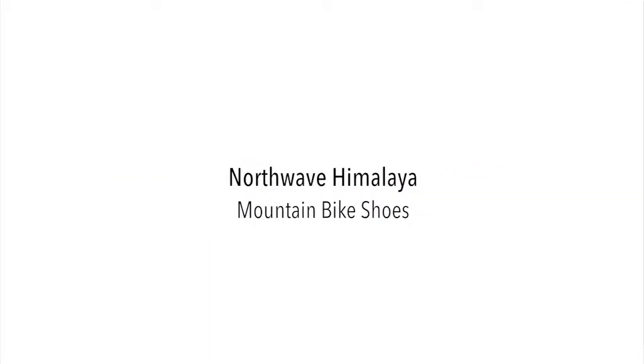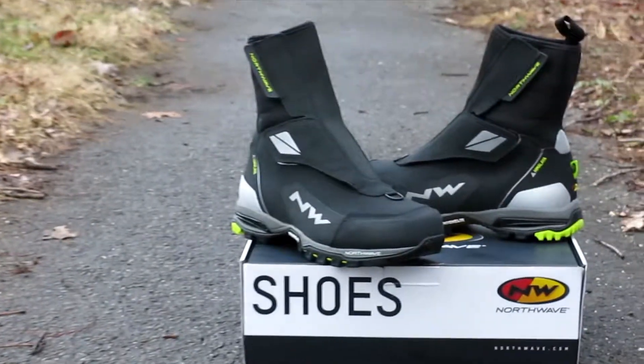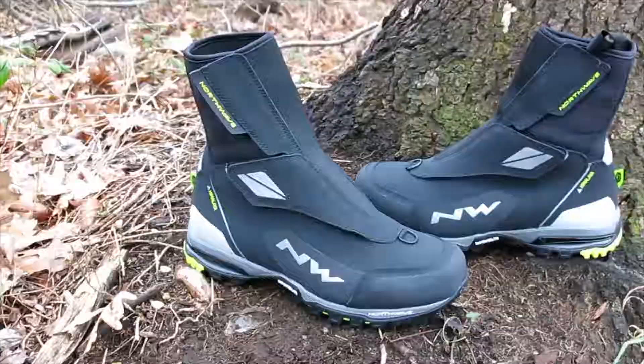Hi, this is Bikeshoes.com and today we have the Northwave Himalaya Winter Mountain Bike Shoes. Another winter gem from Northwave is the Himalaya. This will keep you outside and on the pedals through the deep winter season.